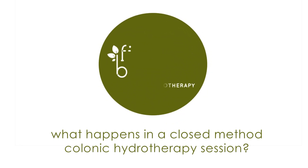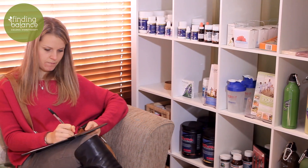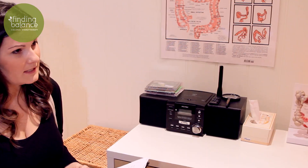So what happens in a closed method colonic hydrotherapy session? You are welcomed warmly by your therapist. If you haven't already, you will be asked to fill out some information including contact details and a medical history. You will then have your initial consultation to discuss why you are here, what you hope to achieve, and what to expect through your session, and of course answer any questions you may have.